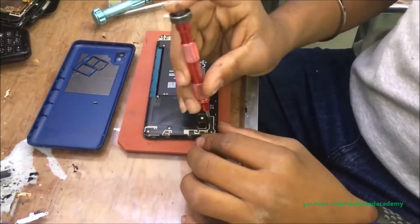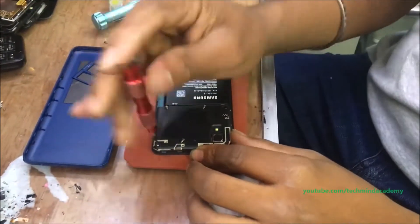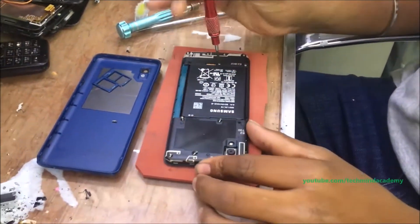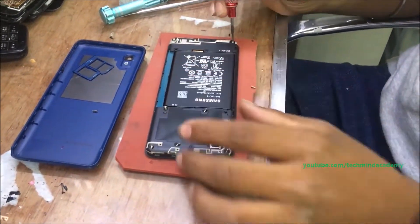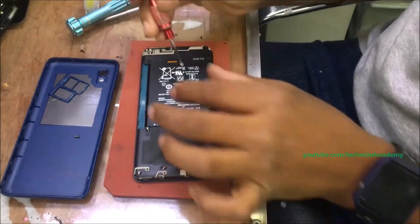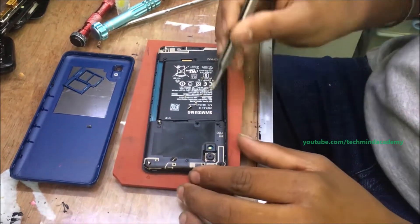It is a very simple process. You can remove each nail just like this using a screwdriver. Now the removal process is completed — you can remove every nail just like this.